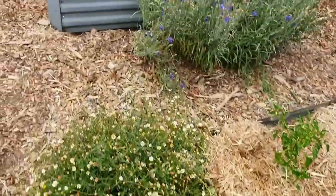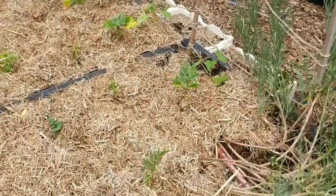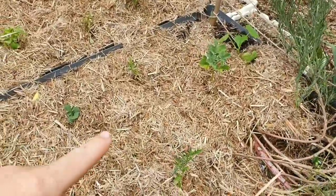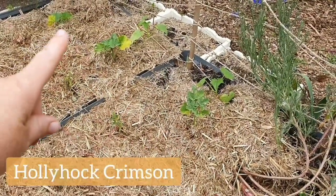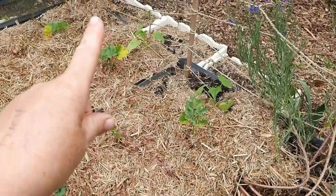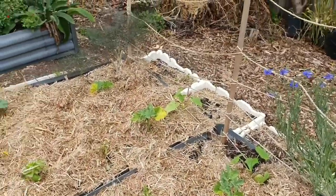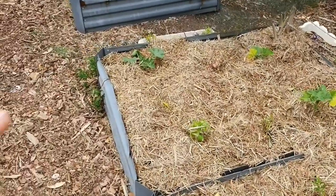Over in this bed I have some of my favourite tomatoes, which are the Thai pink egg tomatoes — I've got two there. I've also got some other flowering plants in here. And I've got my Lebanese cucumbers. I did have a tiger melon but it died off, but not to worry, I'll just replace it. And then I've got a zucchini.